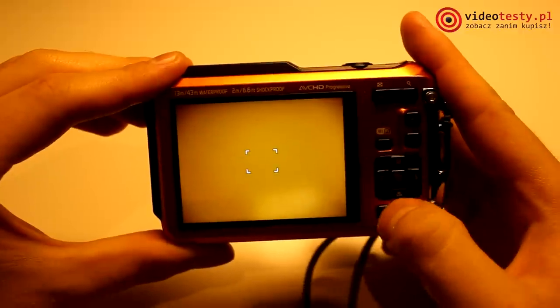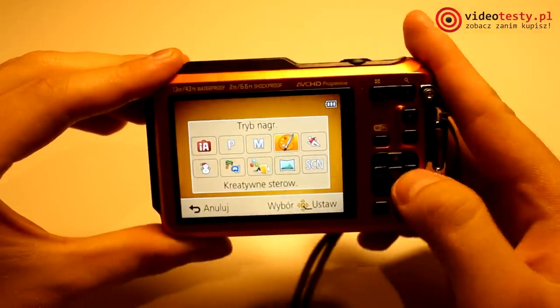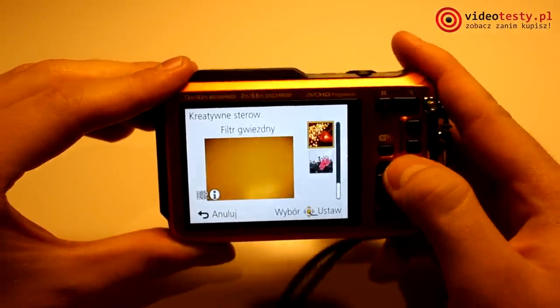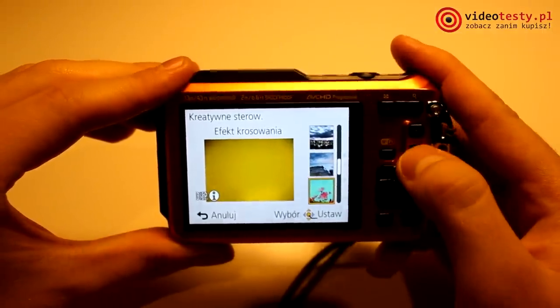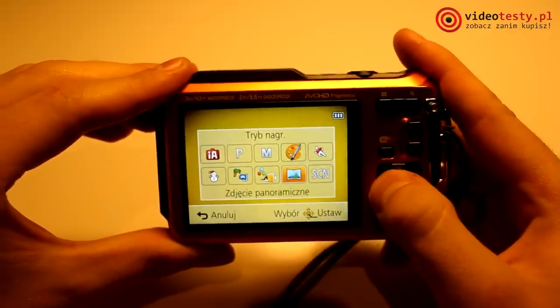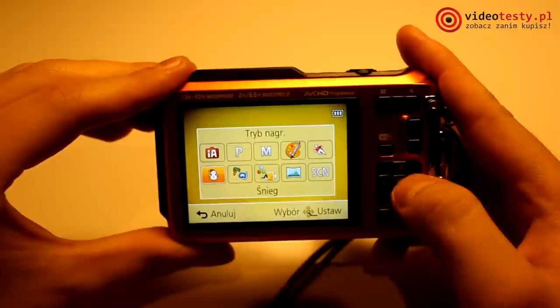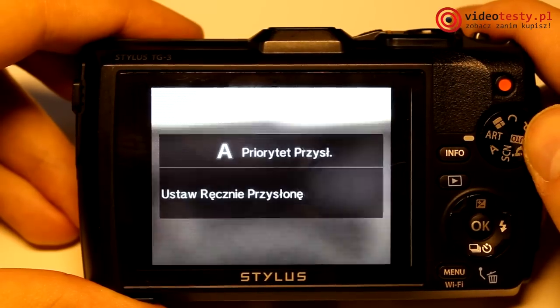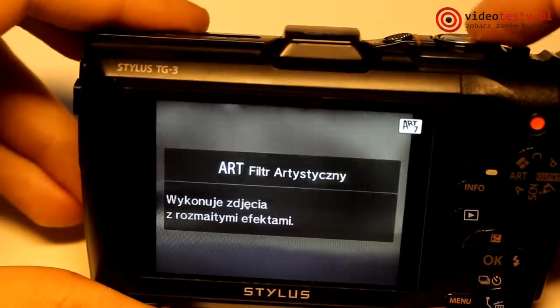W przypadku testowanych przez nas modeli ich specyfikacje wyglądają bardzo podobnie. Cechy wspólne to przede wszystkim 16-megapikselowa matryca rozmiaru 1/2.3 cala typu CMOS w przypadku Olympusa i MOS jeżeli chodzi o Panasonica. Dodatkowo mamy do dyspozycji zoom optyczny czterokrotny i nagrywanie filmów w 1080p przy 50 klatkach na sekundę w przypadku Panasonica, i w obu przypadkach z ograniczeniem do 29 minut nieprzerwanego zapisu.